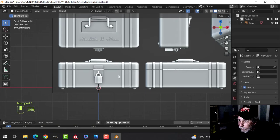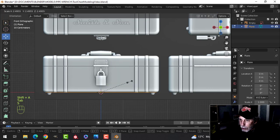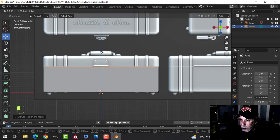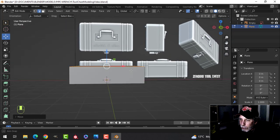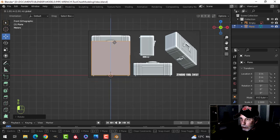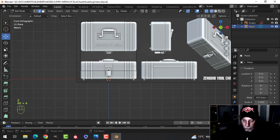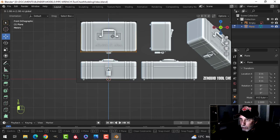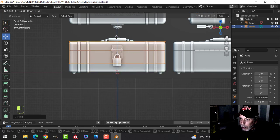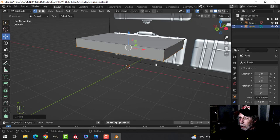Looking from the front, I'm going to bring in a plane, scale it out, and extrude up. It doesn't really matter how high I go right now because I'm going to be making the top and the bottom out of this one piece. With that done, I'll rotate X 90 and slide this to the back so we can get the approximate size in this orientation from the top. I'll bring that down — I think we'll work on the top first, so I'll bring that to the top and position it.